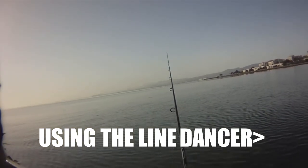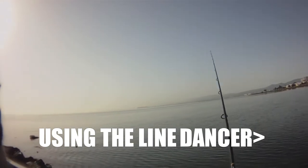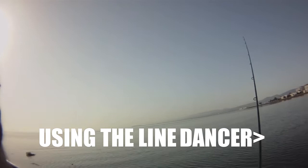Cast it out, build your bail, put it on the line dancer, just wait for something to hit.